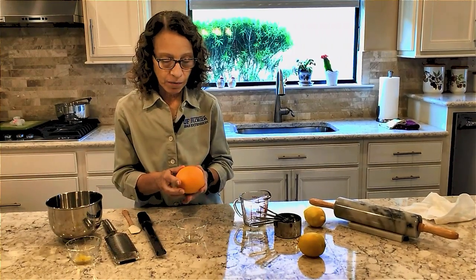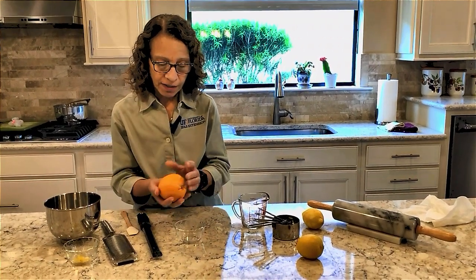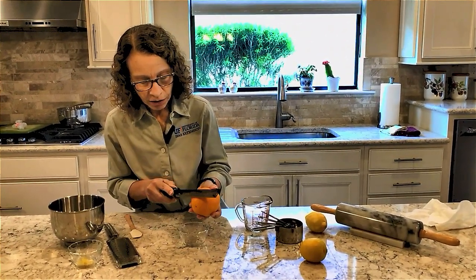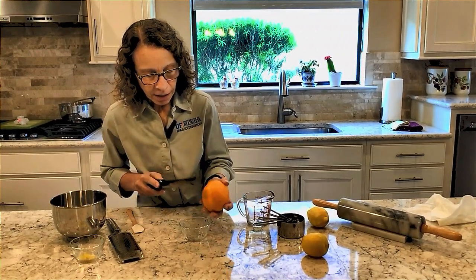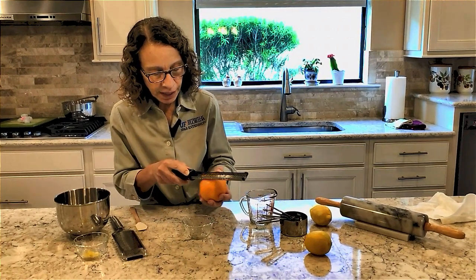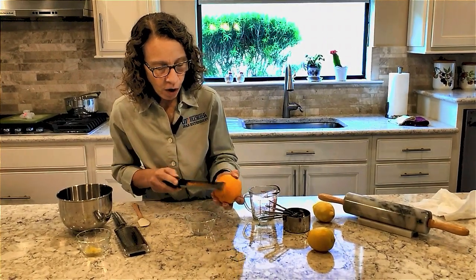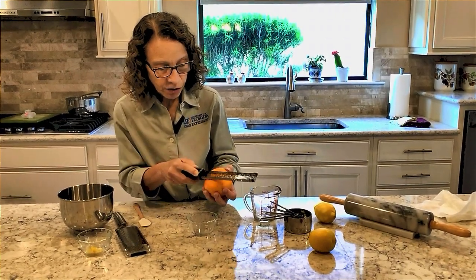The next item we're going to be zesting is an orange. I selected a nice firm orange, and again the same principle — we just continue to take our microplane, passing it over, being careful not to repeat any spot twice, and just to collect that top layer where all the oils of that orange or that lemon are stored.